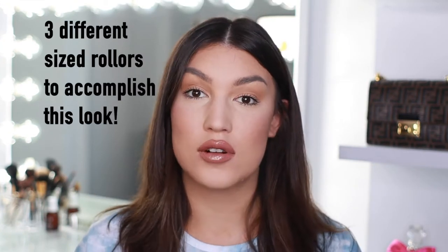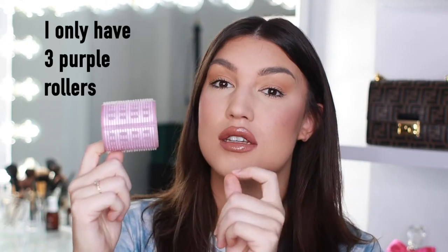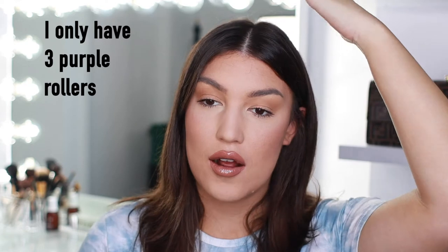The second thing y'all will need are some rollers. I have a few different sizes that I love using. I'm going to start with the two and a half inch size roller — I believe it's the biggest one. At Ulta they size their rollers by color, so if you can't tell the size, just get the purple one — the purple one's the big one. I only have three of these. I use these rollers for the center of my hair, basically for the hair on top that everyone's going to see, and the bang area where you really want that big swoop and not a tight little ringlet.